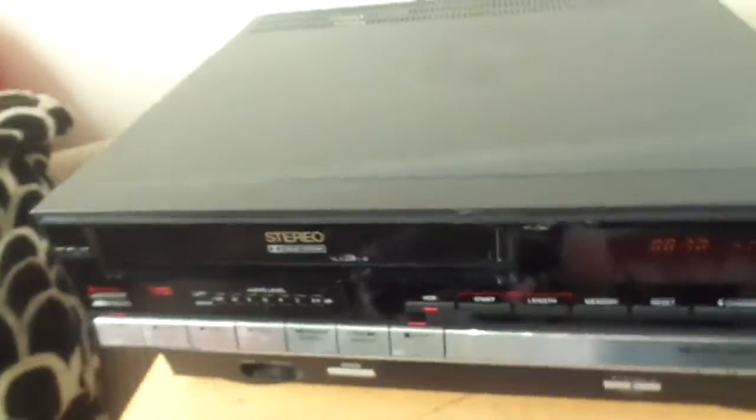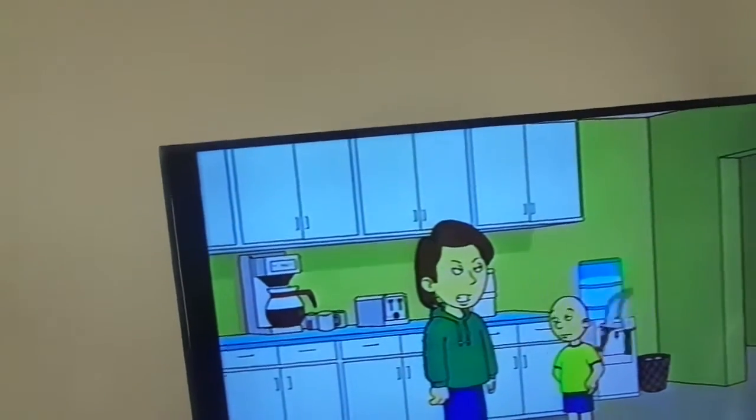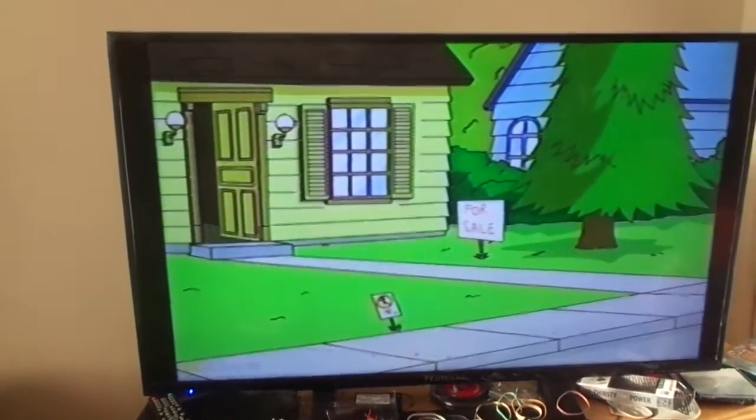All right, so I hooked it up to my TV but there's no display to be seen — that's because this VCR has no on-screen display. Some 80s VCRs do have it and some don't. This is linear stereo. Now I'm going to play — it just shows play and the counter. The picture is pretty good for a two-head VCR. It's two-head stereo and it's working fine.